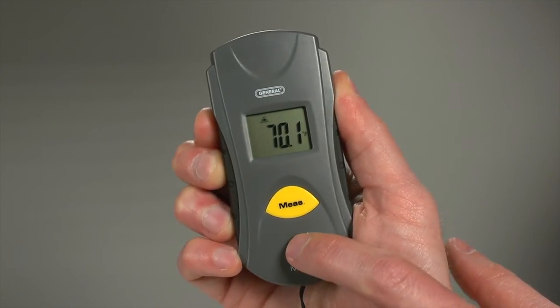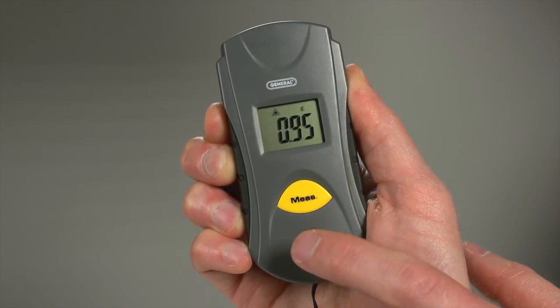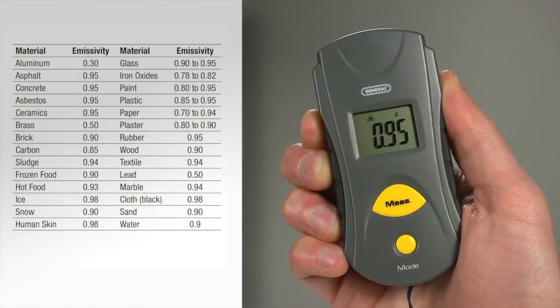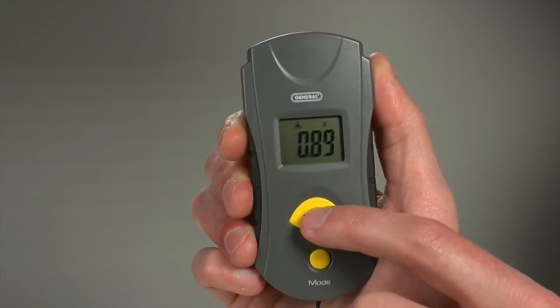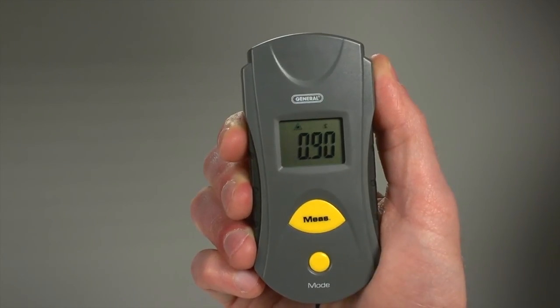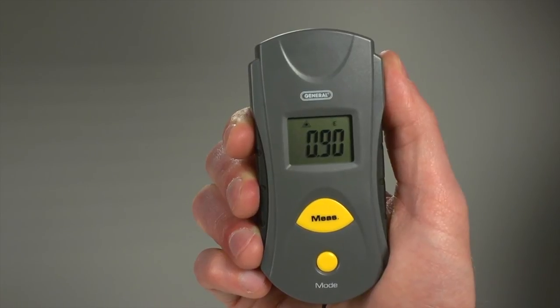Press five times for emissivity mode. Objects reflect or absorb IR radiation, and this mode lets you adjust for it. The user's manual has a handy table. Water has an emissivity of 0.9. In this mode, press measure to get 0.9 emissivity. Now press mode to return to measuring and proceed.